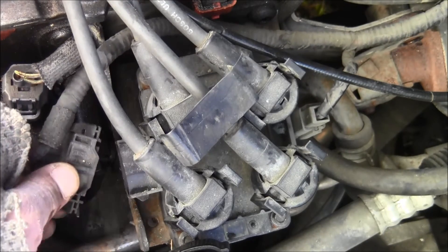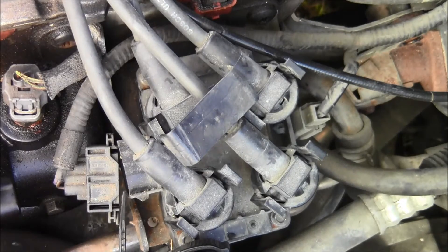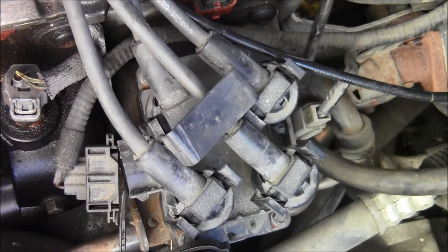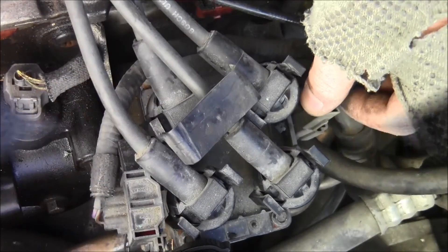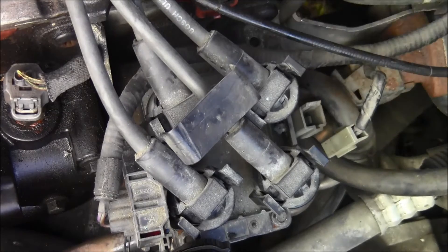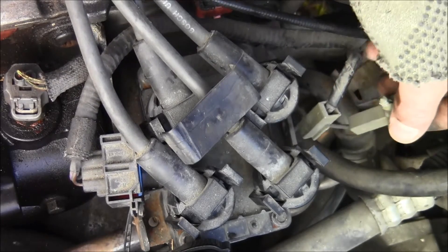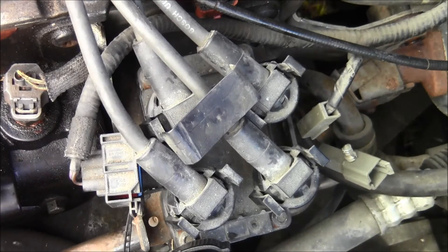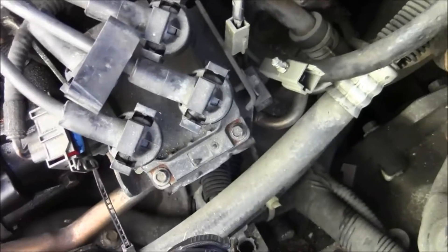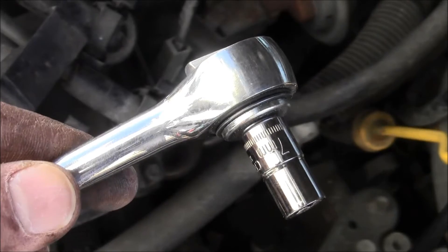Pull it out. Watch out — this is high voltage. This part pulls out. There we go. Get that fastener off and you pull the whole thing out.